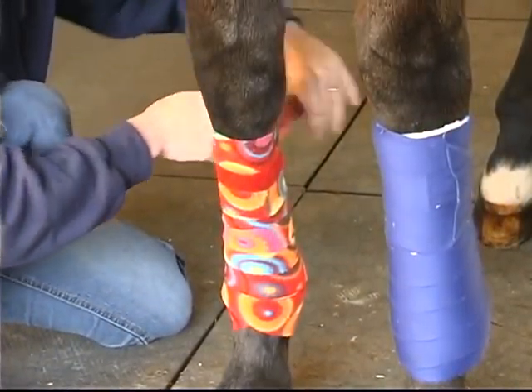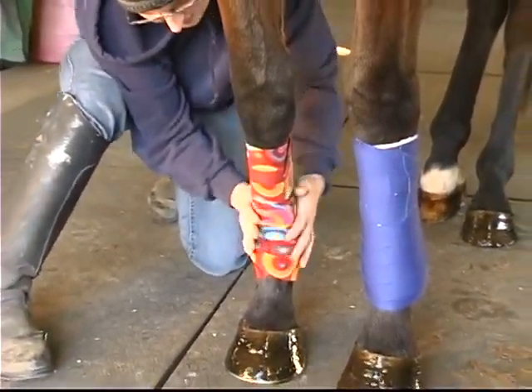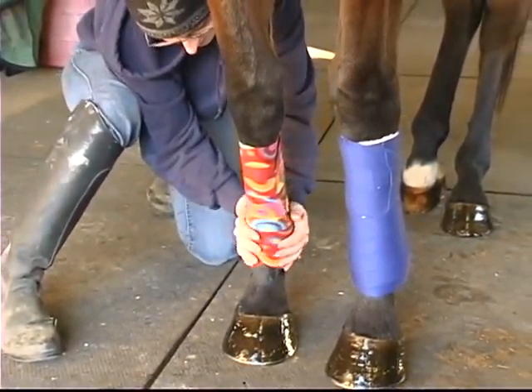Then you always end with the Velcro on the top. Pull back away from the tendon — that way the pressure's even. And there's your polo.